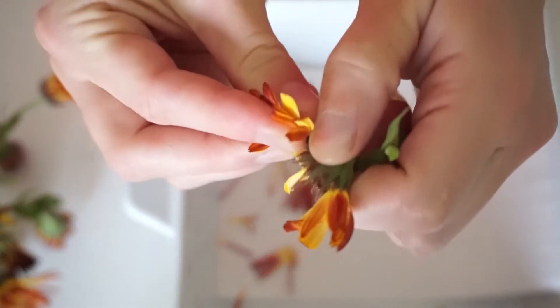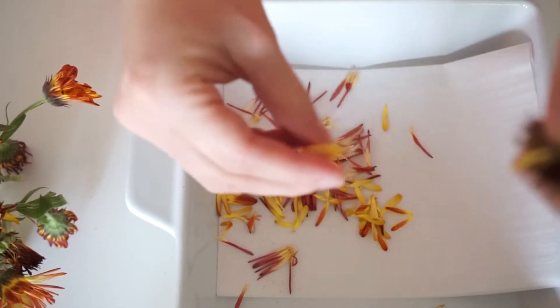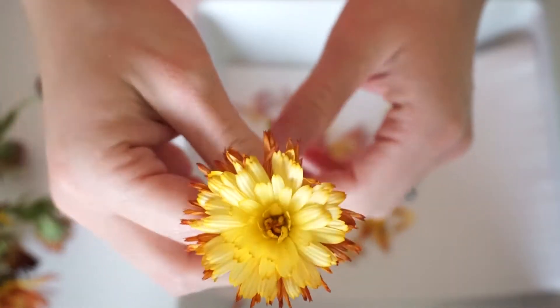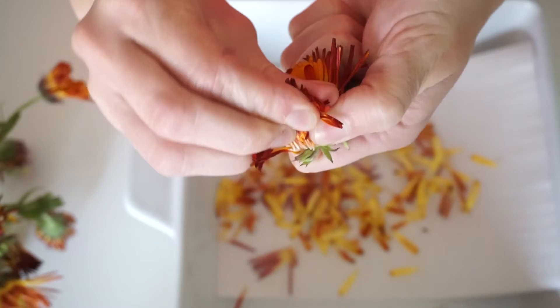Calendula has so many different uses — it has some really good properties in it, especially if you're going to be making something like bath salts, salve, or lotions. It's very good for your skin. This is one of my favorite flowers that we grew, but it was very hard to use because the stems were really, really short.